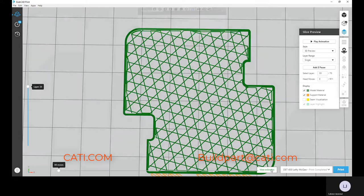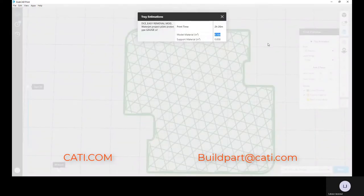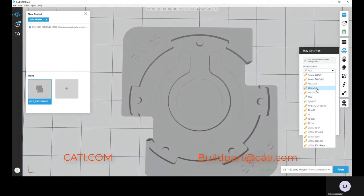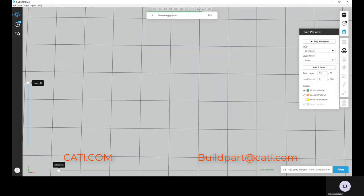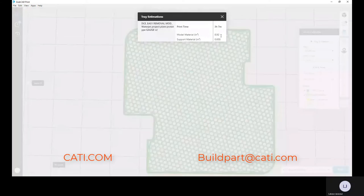What that wider grid does is help you save on material — you use less material to build the same exact part using ASA. Here I'm highlighting the material usage. The build time is also faster. Going back to ABS, you can see the material usage is a little bit higher, and so is the build time. Running the same process, the time estimate is longer and more material has been used.